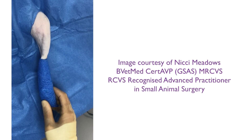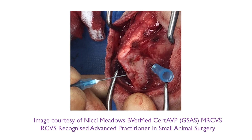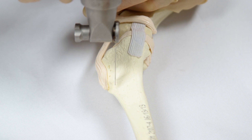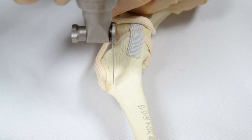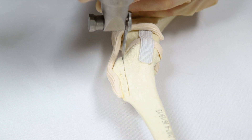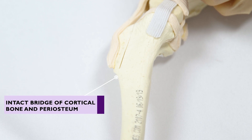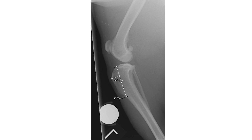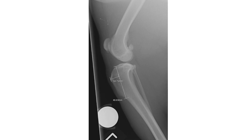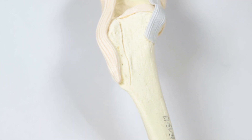The patient is placed in dorsal recumbency and the alignment of the quadriceps mechanism is visually assessed. Sharp dissection is performed to expose the medial aspect of the tibial tuberosity. An incomplete osteotomy of the tibial tuberosity is performed according to preoperative planning. Proximally, the osteotomy should start just cranial to Gerdy's tubercle and should not be too narrow, to avoid the risk of tibial tuberosity fracture. Distally, a bridge of intact cortical bone and periosteum is maintained at the distal margin of the tibial crest. The cranial-caudal depth of the osteotomised tibial tuberosity should be approximately one-third of the overall cranial-caudal depth of the tibia at the point of insertion of the patellar tendon.